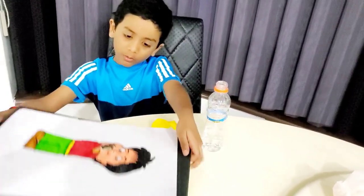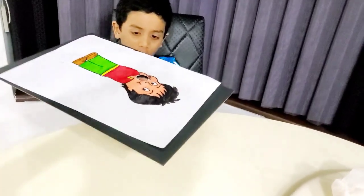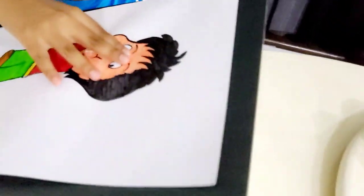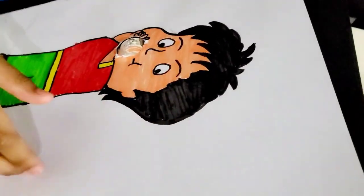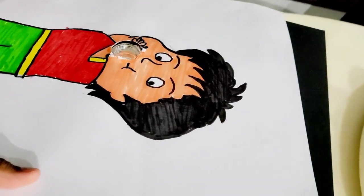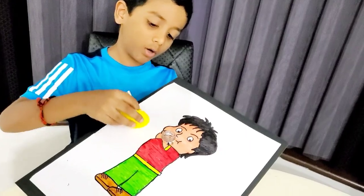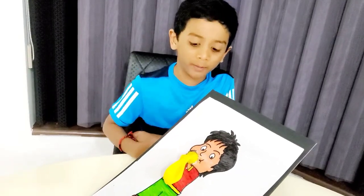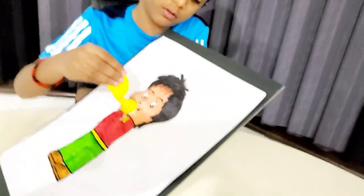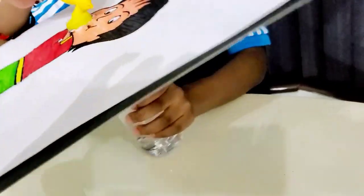So now we have to take this, put it on top of the bottle filled with vinegar. I am going to put the balloon on the bottle. Now we are in the final step. Take the balloon and squish it so all the baking soda goes down and mixes with the vinegar.